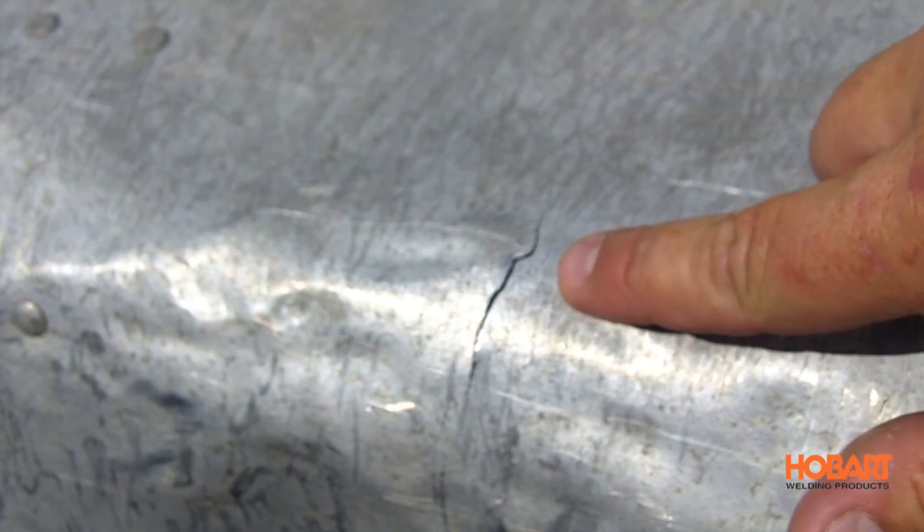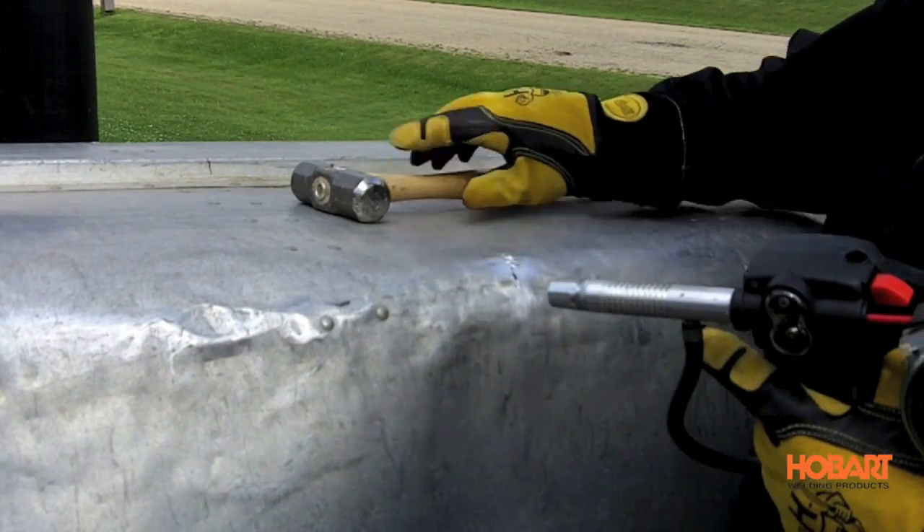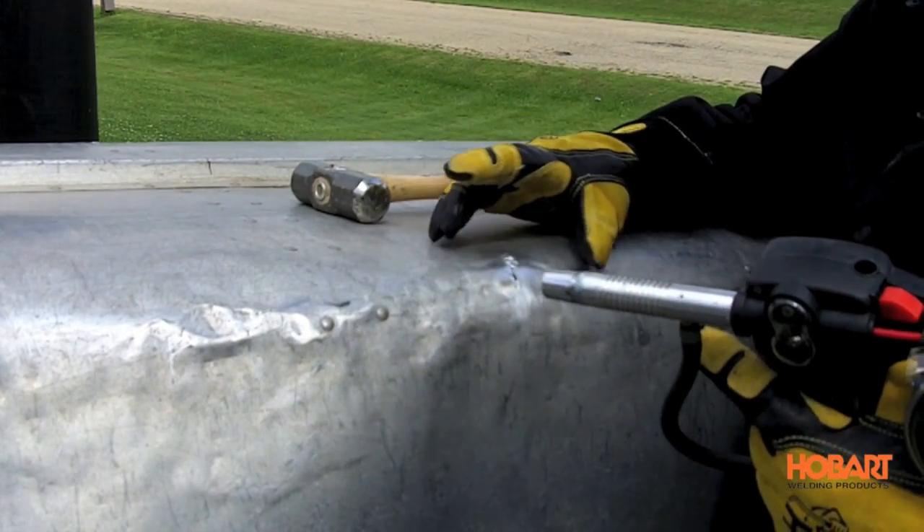You can see we have a small crack here in the aluminum canoe. First thing we need to do is prep the area. You're going to take a stainless steel brush — make sure you use only stainless steel, as a regular steel brush will contaminate the weld. We have our aluminum all brushed up nice and clean.